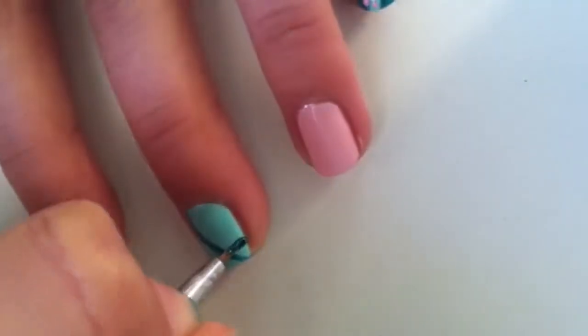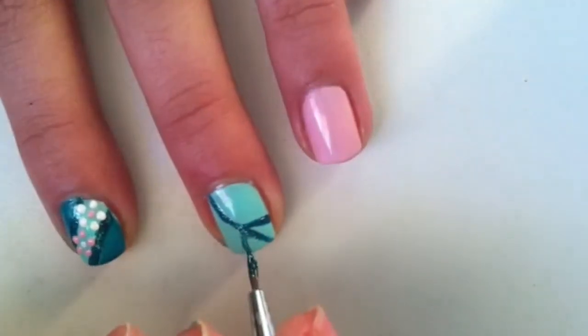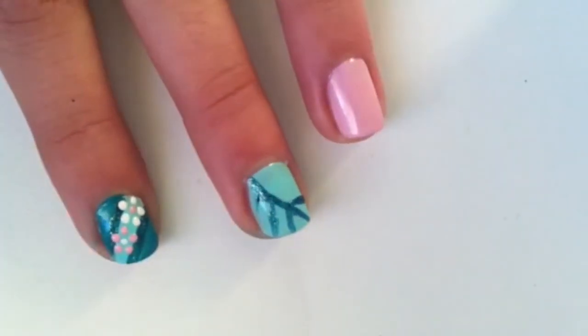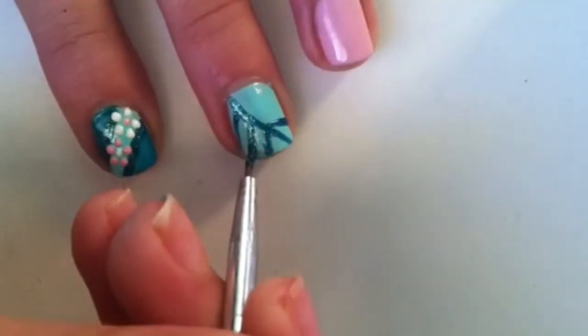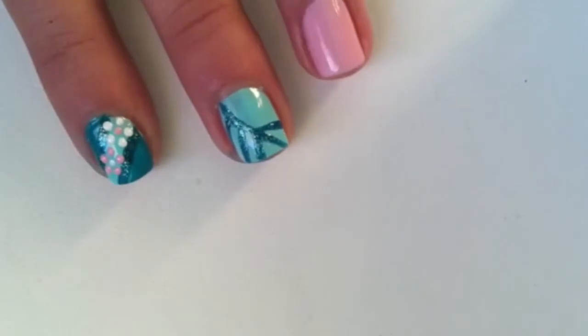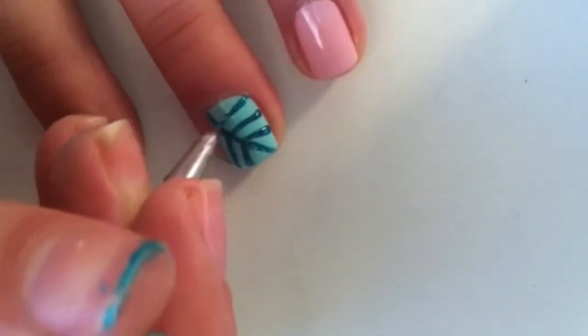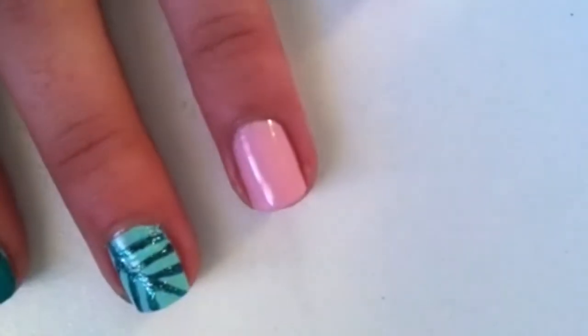On your middle finger, you're going to make a curved line going down the middle of the nail, and then you're just going to make little lines coming out of it like so — this just forms a leaf.